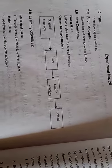Hello students, this is experiment number 26 to sterilize the surgical dressings. Surgical dressings — we have already studied these in theory.